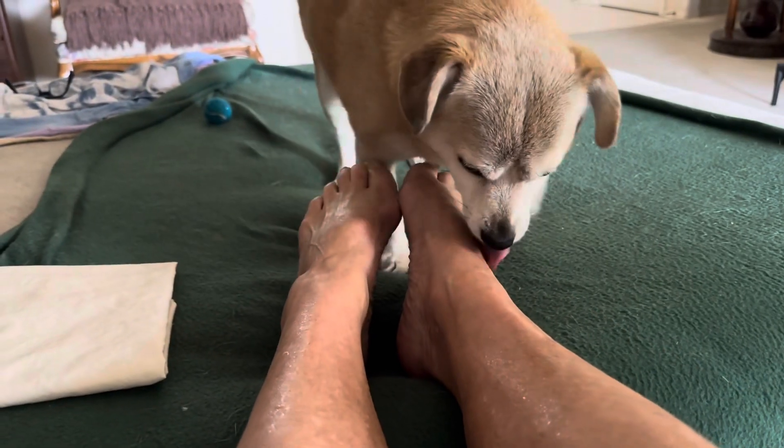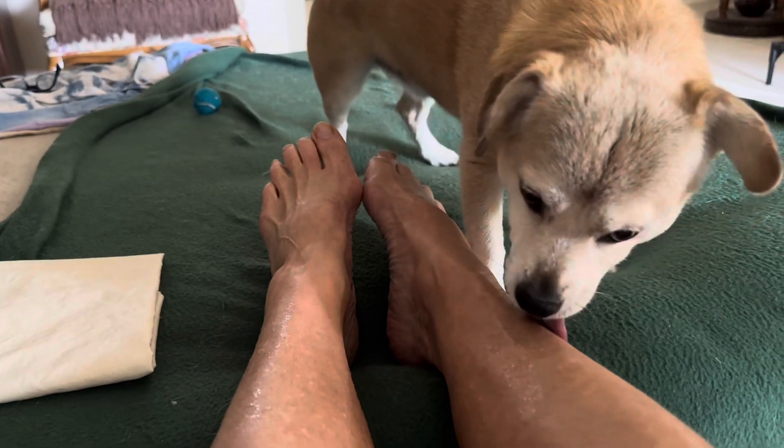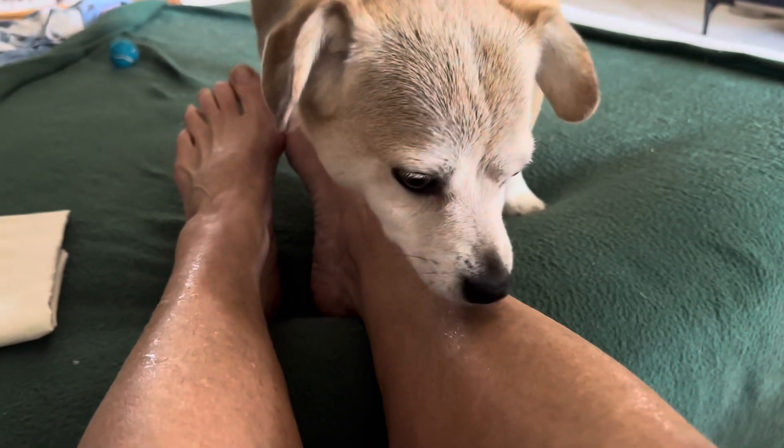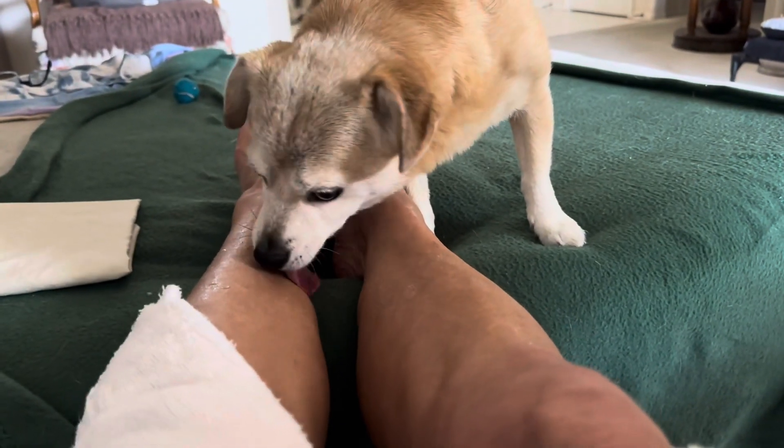Let's check this ankle. I think your ankles are clear. Now the legs — lots of water. Let's check the other side. Well, you got lots of water here.